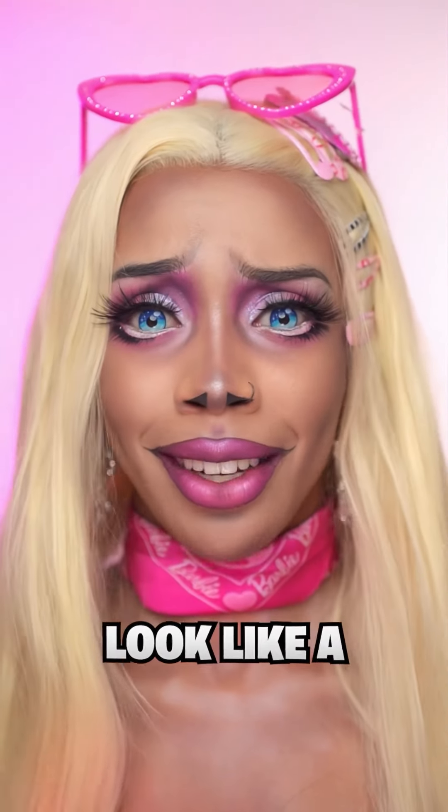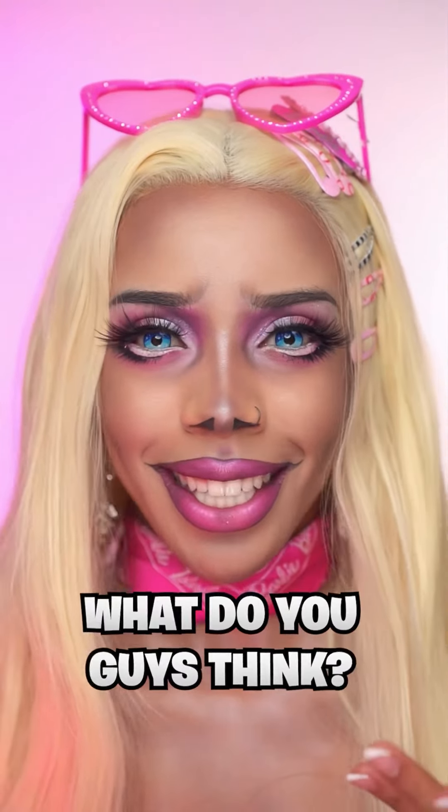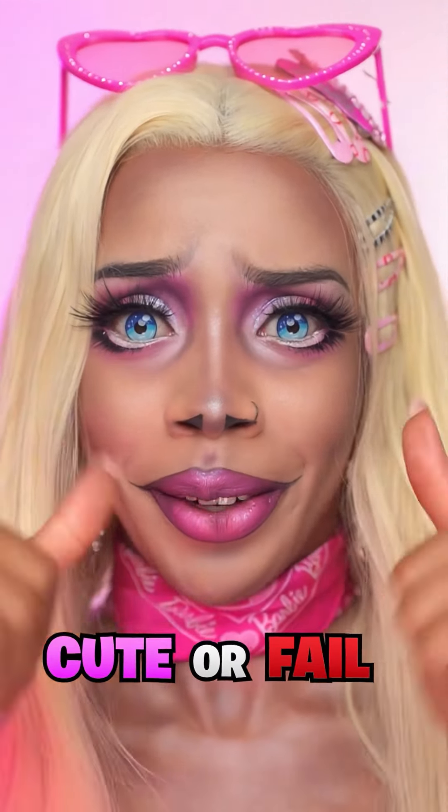Here's the end result. I'm not sure how I feel about it yet — there's part of me that likes it and part of me that doesn't. On a scale of 1 to 10, how much do I look like a Tim Burton Barbie character? I feel like I should have done the contouring a little bit darker, but be honest — what do you guys think? How did I do? Is this a cute or a fail?